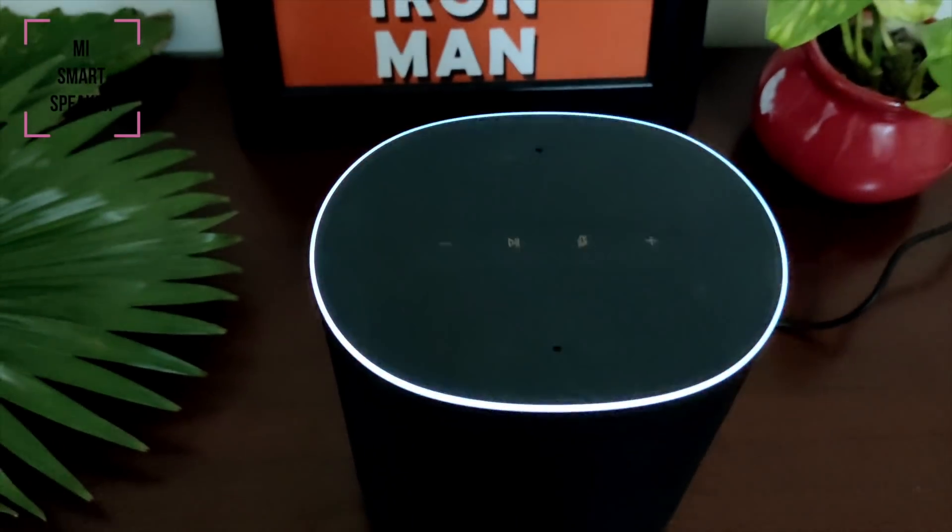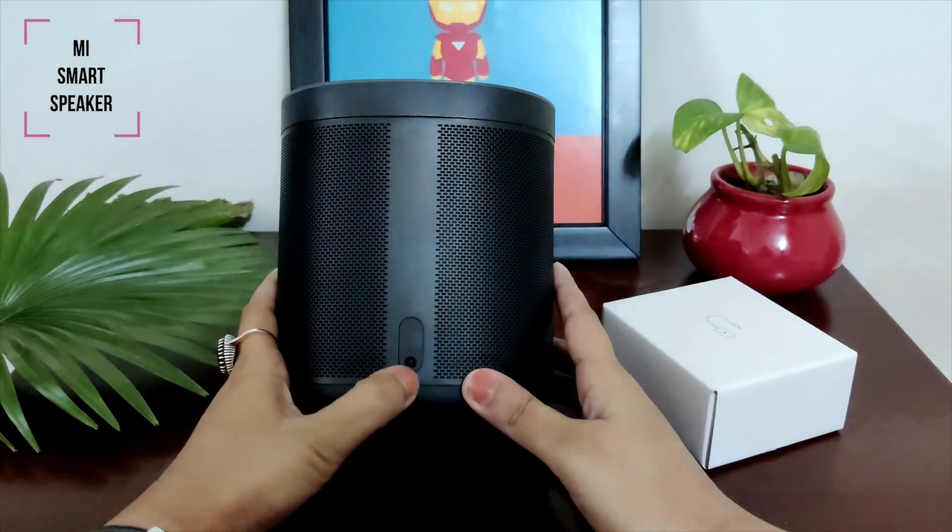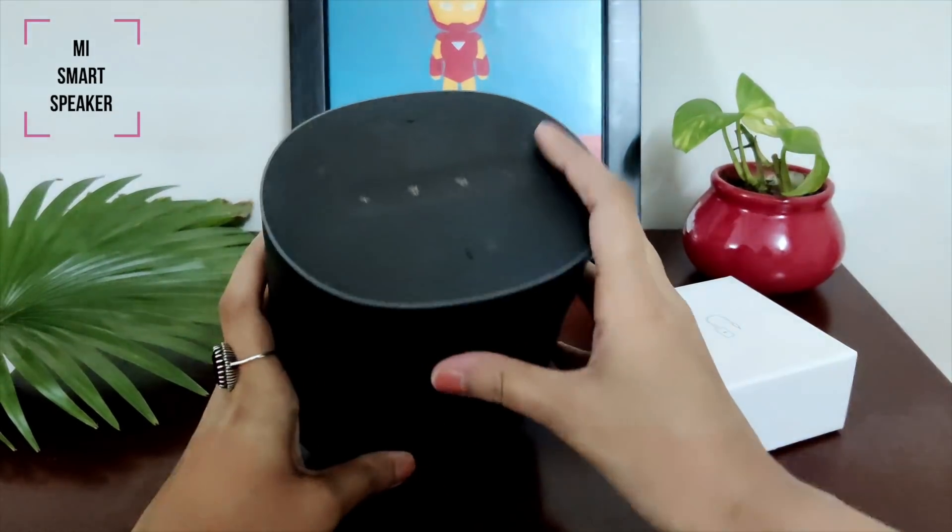Let's move to the Google Assistant. It immediately wakes up, listens to commands, and performs perfectly. Sound quality, bass and everything is superb.